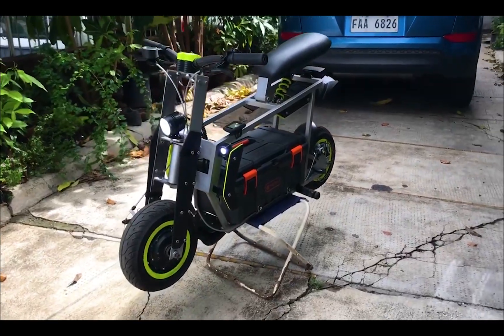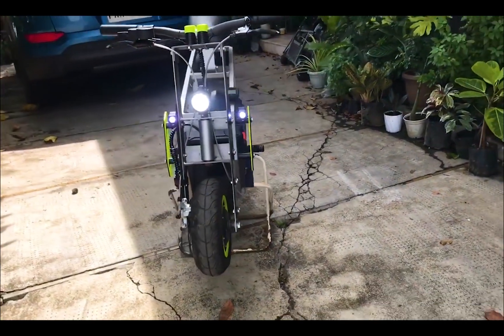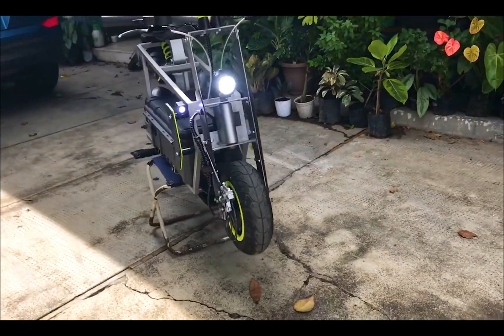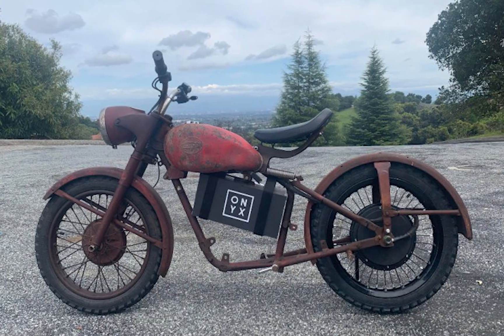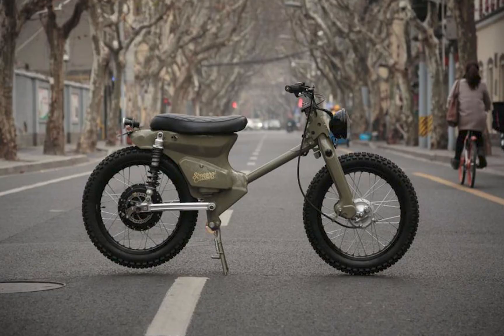Making it a weekend project that you can do with your friends or family members. The growth of the electric vehicle market has sparked a new trend coming from the DIY world — people take older vehicles that are busted, rip out the old engines, and replace them with electric drivetrains.